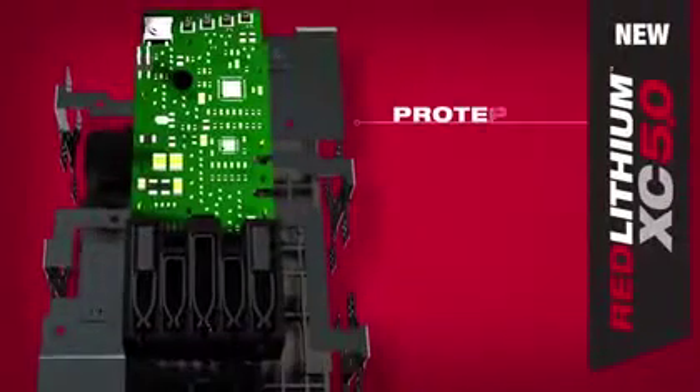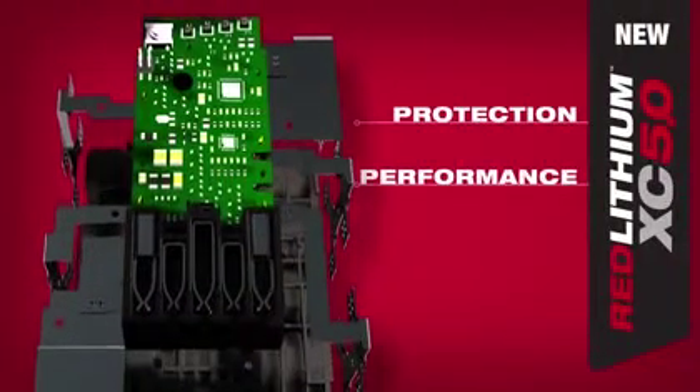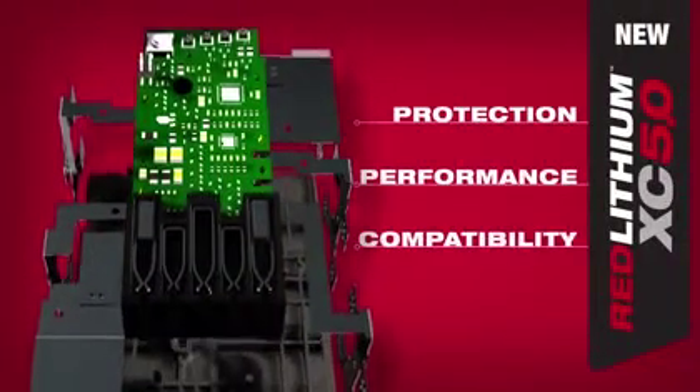The Red Link electronics provide protection from abuse, optimum tool and pack performance, and full system compatibility. These upgrades are being made to the entire family of M18 Red Lithium battery packs.